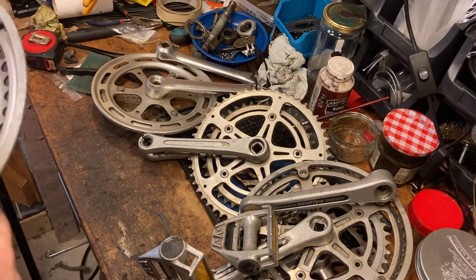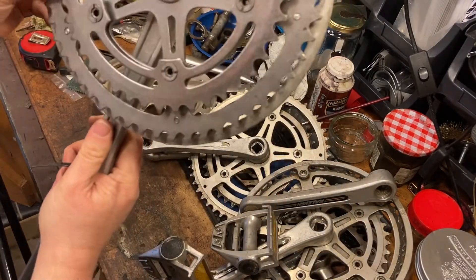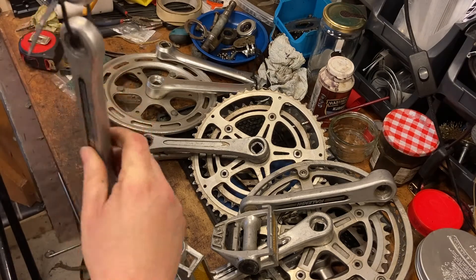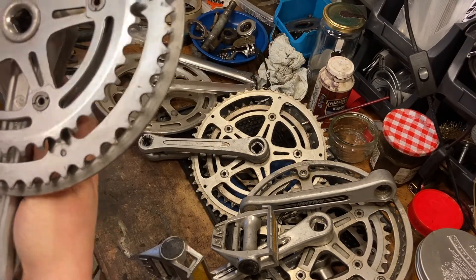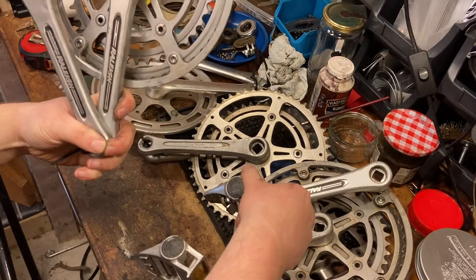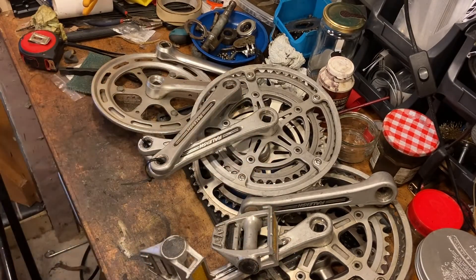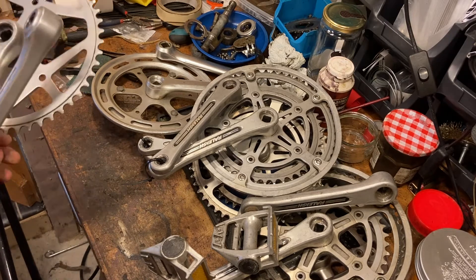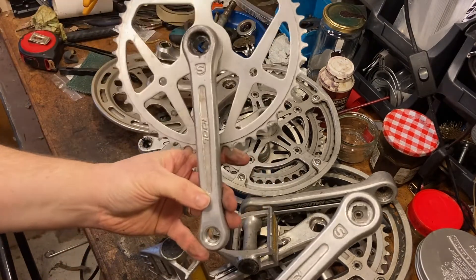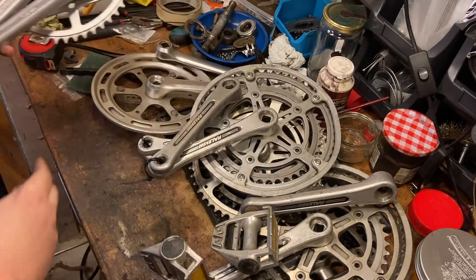Yet another Rally chainset, another double, very clean - yeah, very nice, 165mm in length, same as the others. The stickers are on both sides - that's the best condition stickers of the lot so far. The others are a bit worn. So that's one, two, three, four, five so far. Next we have a brand I've not heard of - Idle - just a single chainring, 170mm length. Nice set. That's six.